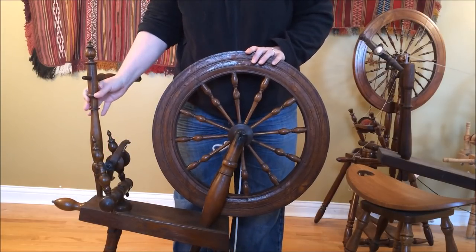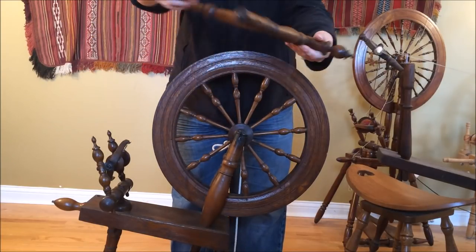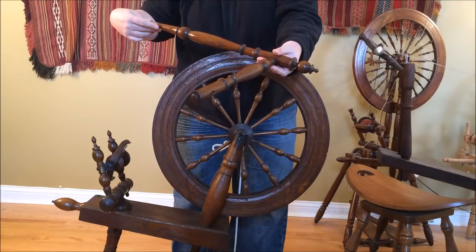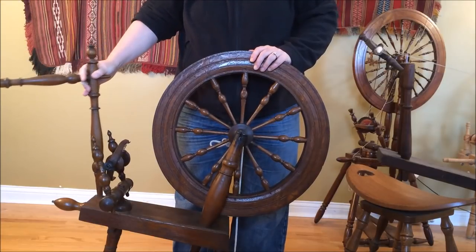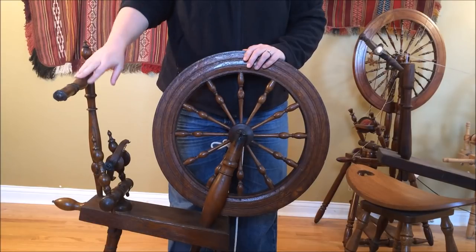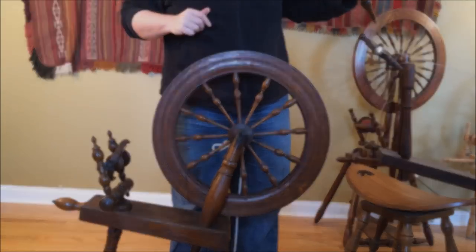The way I know this is a flax wheel is because it comes with this distaff, which fits into a hole right here. It should have another upright piece that you would store fiber on — specifically flax fiber prepared for spinning into linen yarn, traditionally speaking. This is not essential to most contemporary spinning but can be nice to have. This one is not entirely complete as it's missing one part, but you can spin with the distaff on or off. We're going to have it off for the remainder of this video.